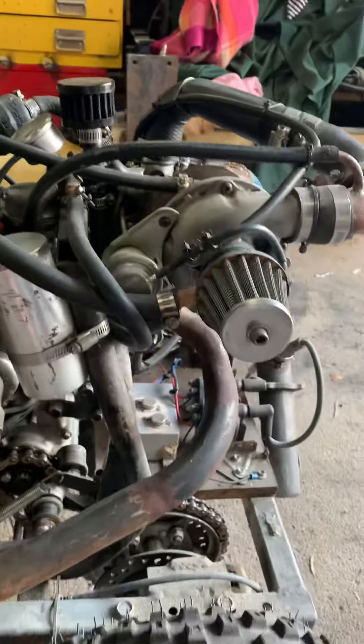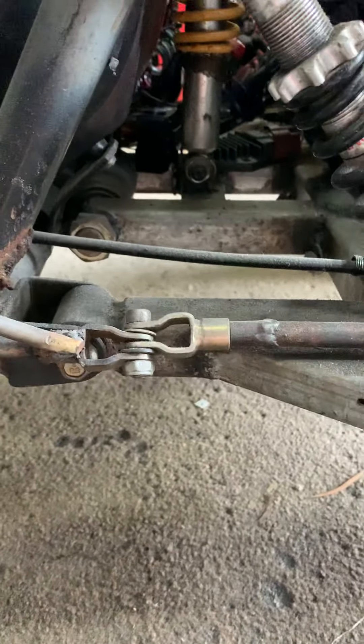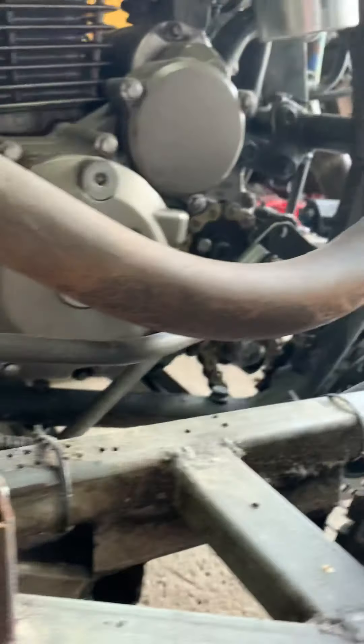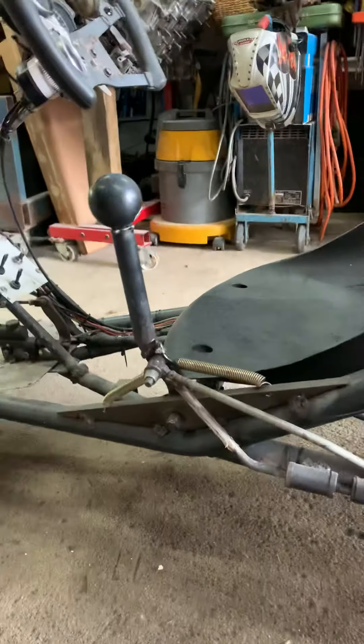For the gears, we have a little linkage because the back end swings. This little doohickey changes the throw of the last rod so you get nice clean gear selections.